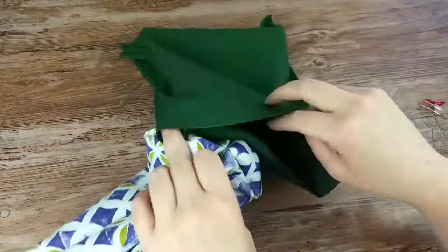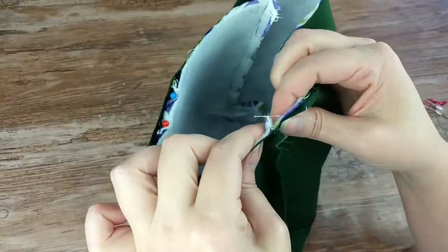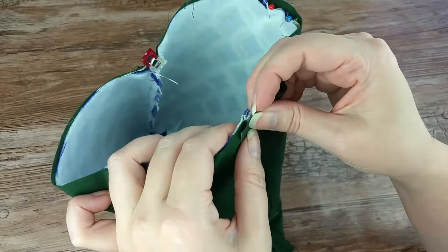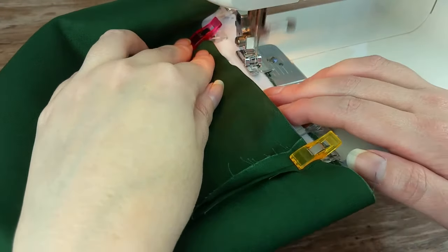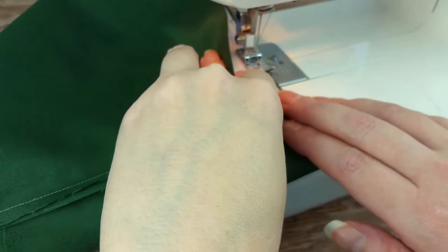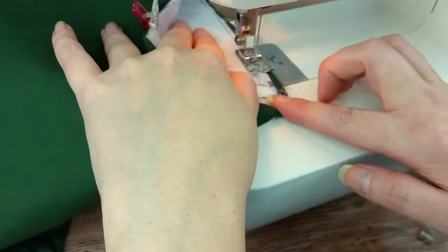Insert the right-side-out outer bag into the inside-out liner bag. Make sure the side seams are lined up with each other. Pin and clip in place around the top raw edges. Sew the pieces together around the top using about a ¼-inch seam allowance, doing a backstitch at the start and finish. When you get to the area where the strap is, be sure to go over it a few times by sewing, then doing a backstitch, and then sewing again.